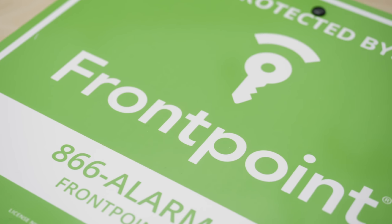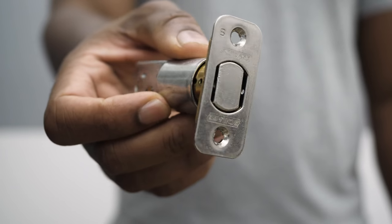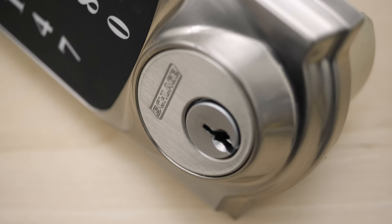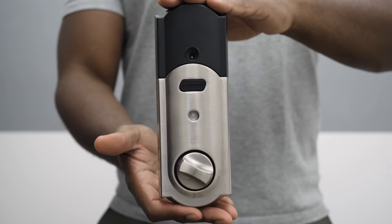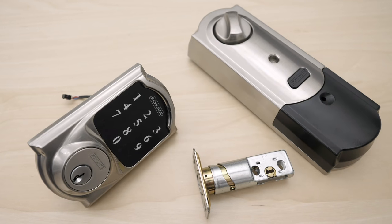Moving to the exterior, let's talk about installing the Schlage Smart Lock. They give you a really nice guide to help through the whole process. It's really no different than setting up any other deadbolt-based lock on a door frame. You can most likely install it on the door you already have. Place your batteries in the interior piece, connect the two pieces together, and that's about it. Setting up the Schlage Smart Lock for Frontpoint is not going to take much more than an hour.